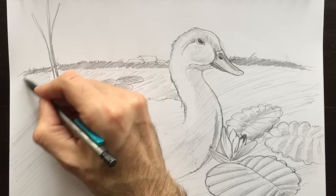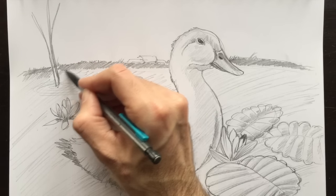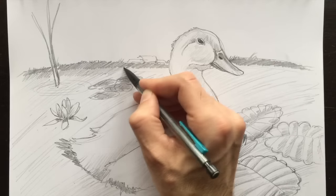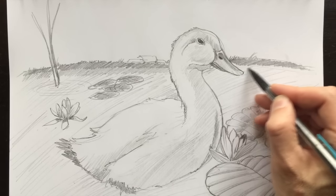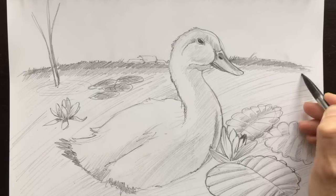I think we should see the reflection of the grass in the water here, so we're going to color in this little section here with a little bit of gray to represent that grass reflection — all the way across. Careful not to go through the neck there or color on top of the beak here either. Just like this, all the way to the end.